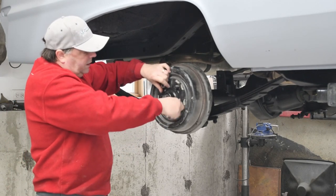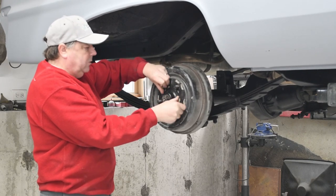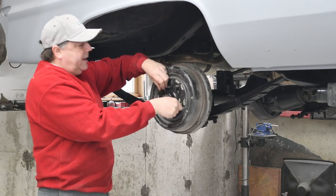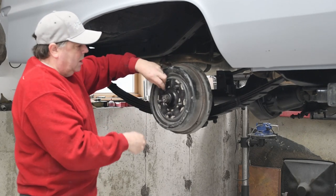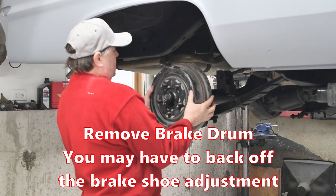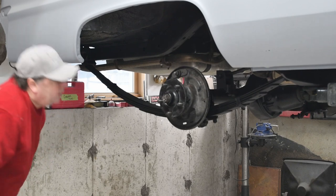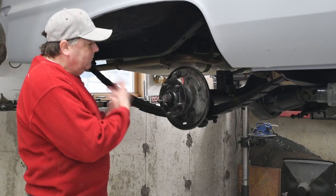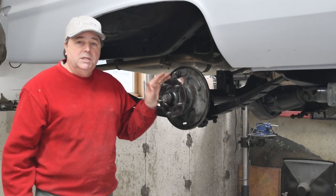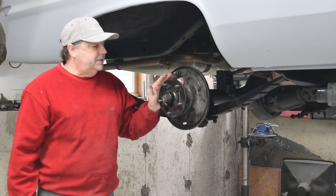On your car you may or may not be able to remove the drum and the hub separately initially, but this one here did come apart. I had one where the hub came with the drum — it doesn't matter anyway. So I'm going to take this drum off. You'll notice my backing plate has no brakes on it because I've already taken the brakes off, so just disregard that. What I'm going to show you is how to remove this hub.